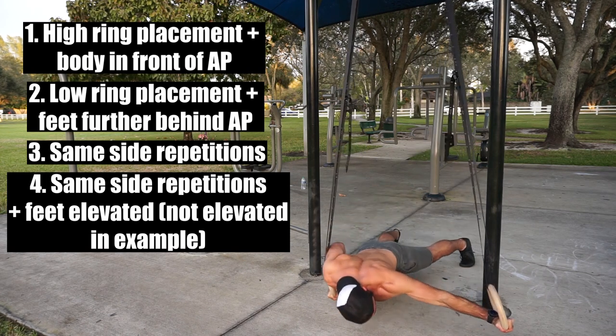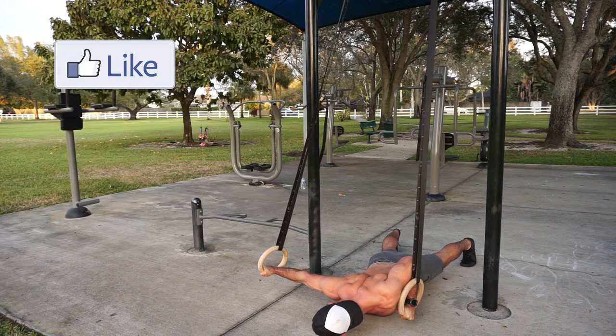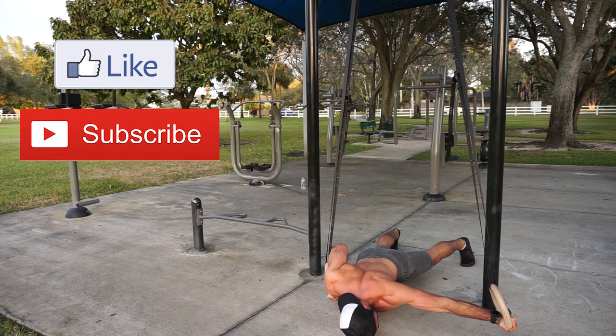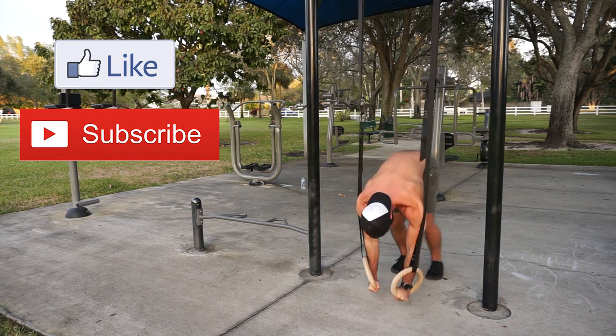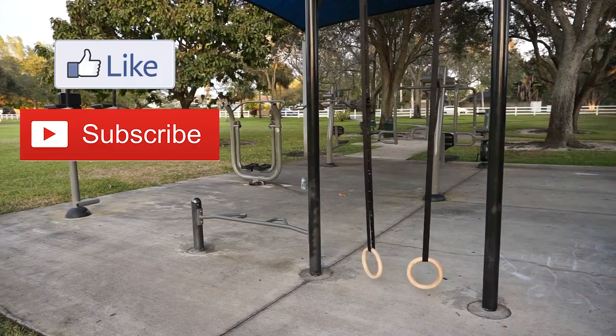Alright guys, that's my video on how to perform the archer push-up on rings. If you enjoyed this video, please leave a like and click that subscribe button down below for more content in the future. If you have any questions at all, please leave a comment down below and I look forward to answering them. Thank you guys for watching and enjoy the process.